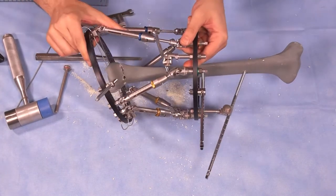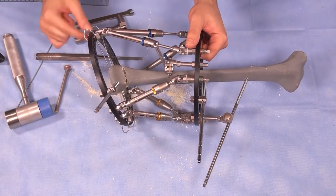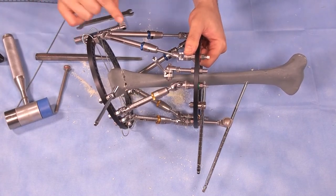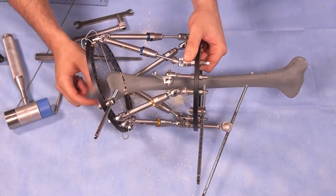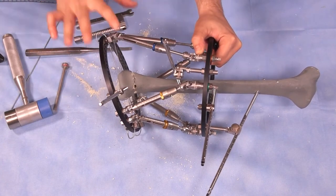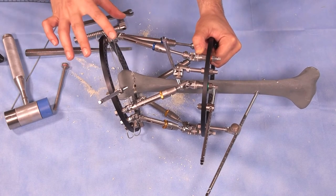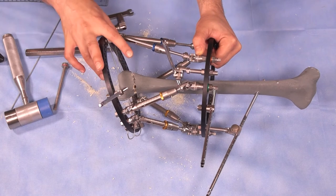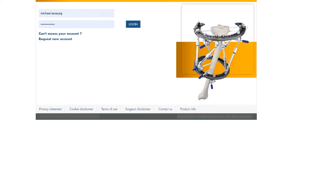Once the osteotomy is done and the struts are unhooked, you must reattach them exactly in the right place at exactly the same numbers, because that recreates your baseline deformity to correct. We then go to a computer, open the program, take x-rays, and use the software to generate the deformity correction program.